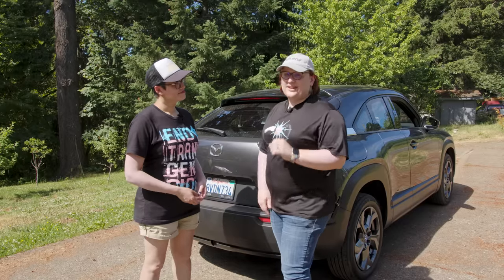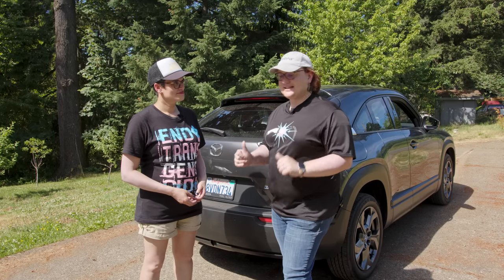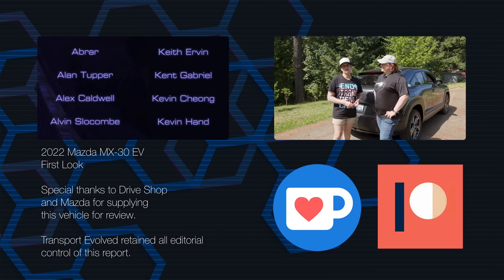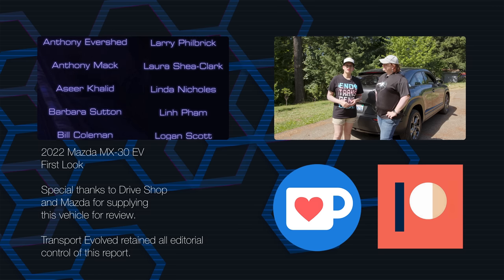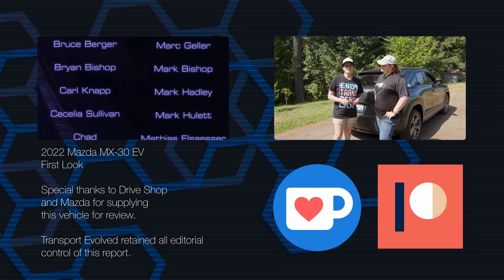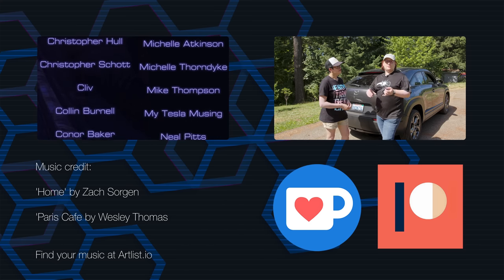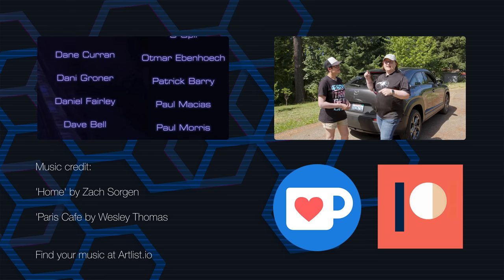That's it for a brief look at the Mazda MX-30 EV on a very hot day. Thank you to Mazda for helping us get this car for a few days. If you like this video, be sure to give it a thumbs up and leave your thoughts below or in our free Discord chat room — there's a link in the description. If you really liked it, why not leave a super thanks. Make sure you're subscribed to this channel and our other channel Transport Evolved Take Two, and ring the bell to be notified when our next video goes live.